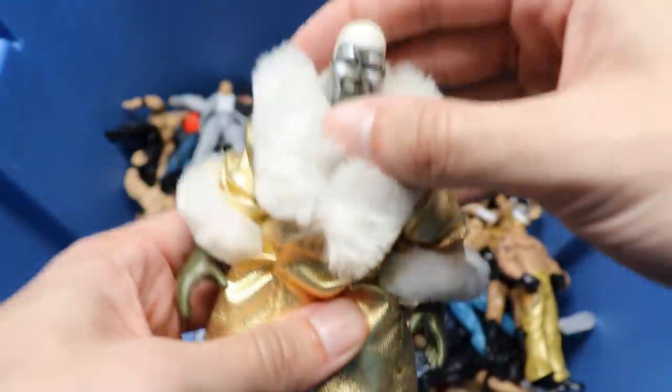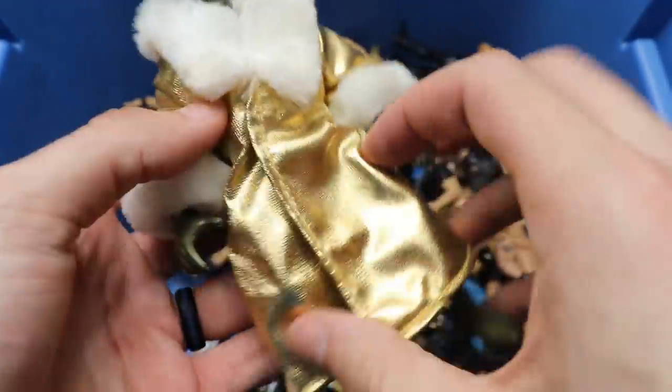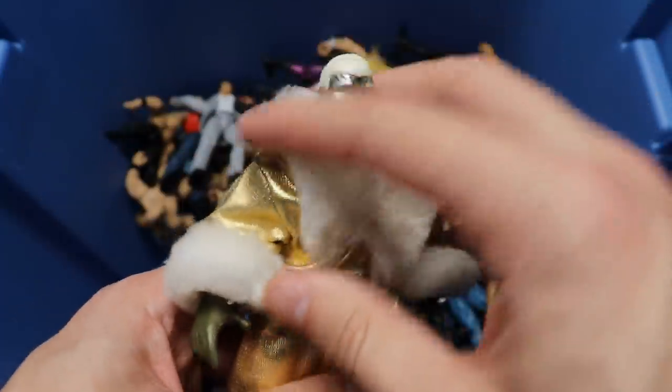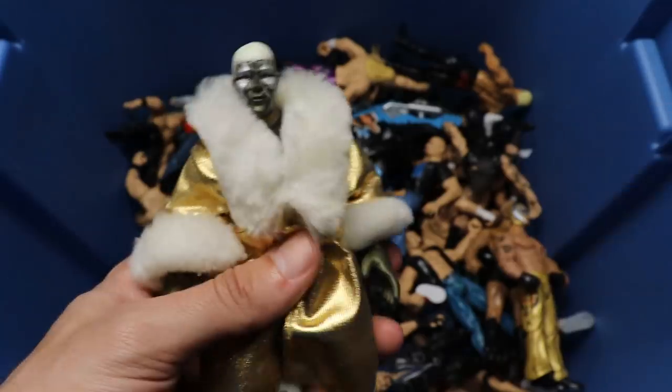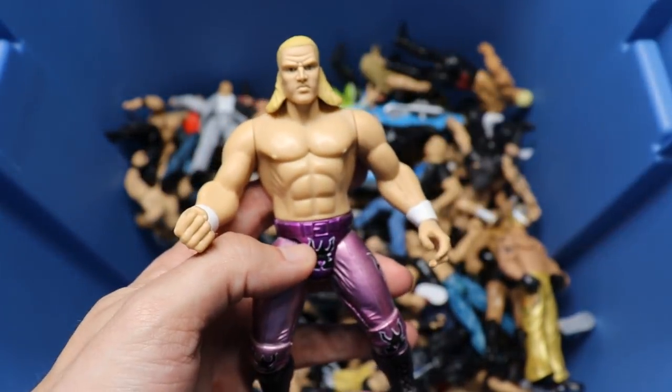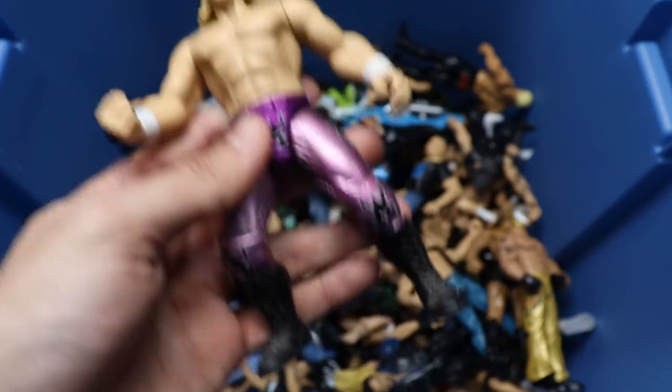We have a Bone Crunchers Goldust and look at this nice robe - look at that beautiful robe. Really good condition - John takes care of his figures. These older figures are in very nice shape.